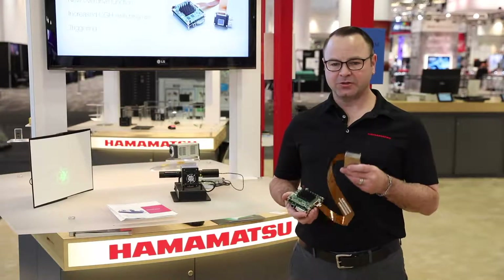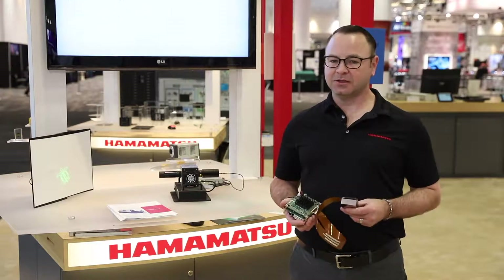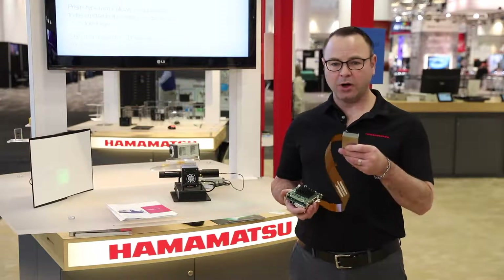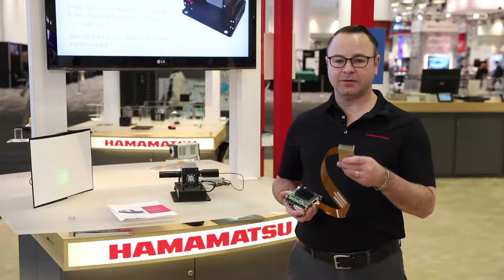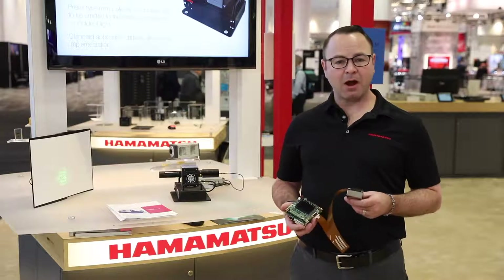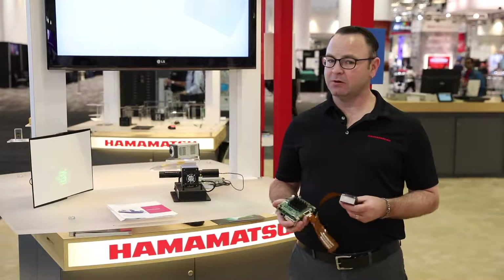The second new feature is the heat sink. This is based on customer feedback as well. They want to use higher power lasers for their new applications, so we added a water-cooled jacket that attaches to the back of the ELCOS head and draws heat away very efficiently. This allows the use of high power lasers without concern of damaging the ELCOS chip.